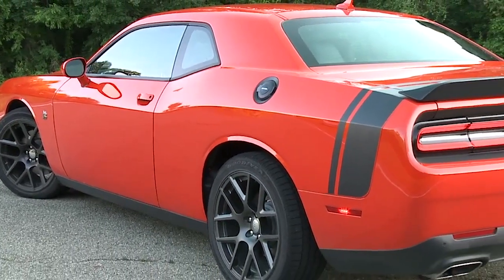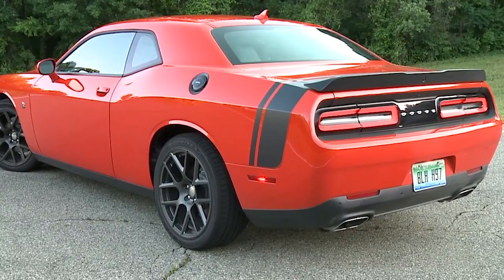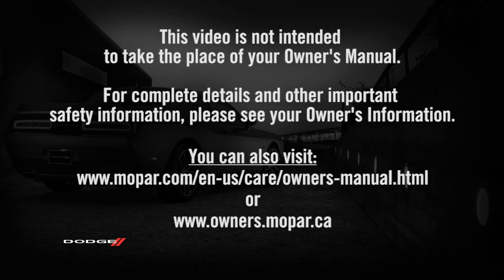To ensure system function, always keep the rear bumper free of dirt, snow, and other debris. This video is not intended to take the place of your Owner's Manual. For complete details and other important safety information, please see your Owner's Information.